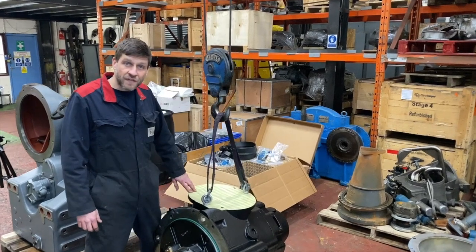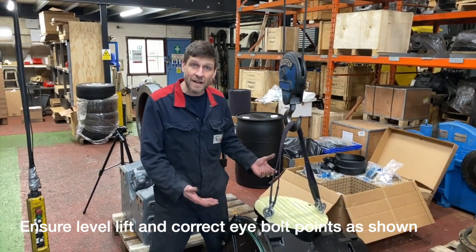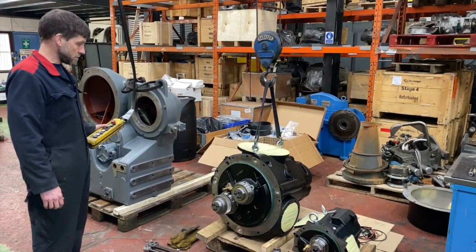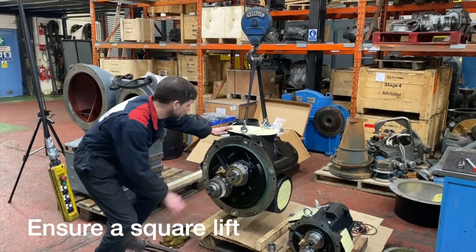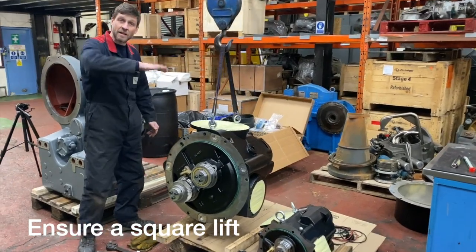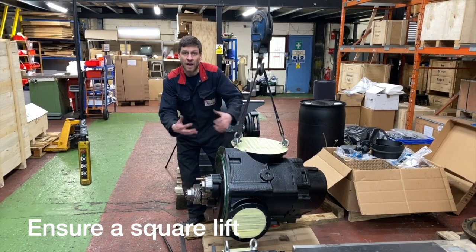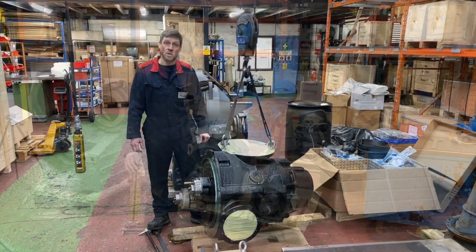When lifting the Stage 5 air end, it's important - because of its size and weight - to ensure a really true lift. Spend a little bit of time making sure you've rigged it up correctly so the lift is as square as possible. Check for square across the front, and also check that the air end is straight in the other axis. If it's leaning back too much it'll cause a problem - you can nip the O-ring and the gear train will not mesh correctly as it goes in. Spend a little bit of time getting it as true as possible to save time when fitting.